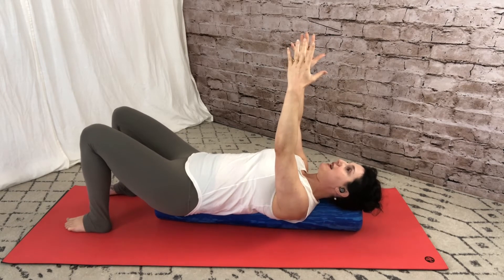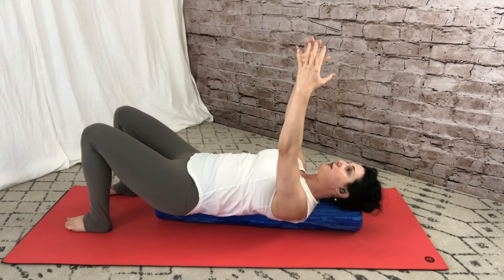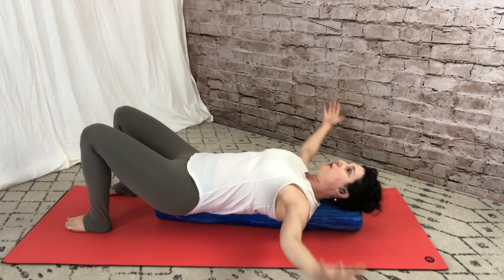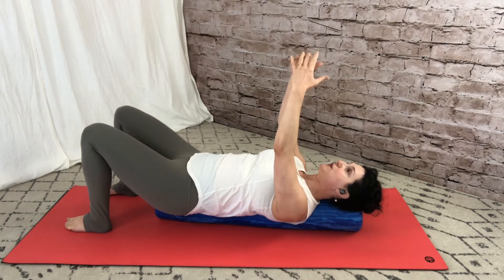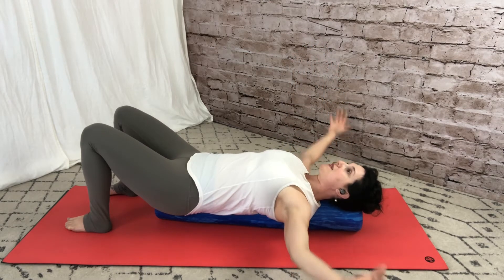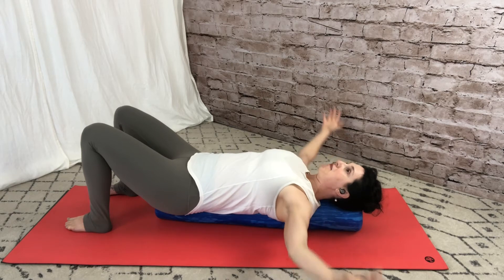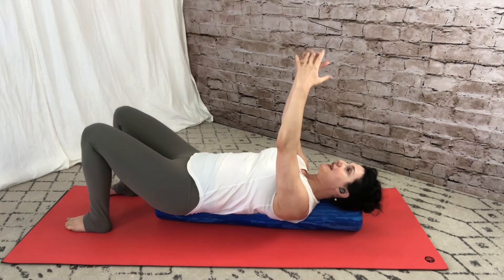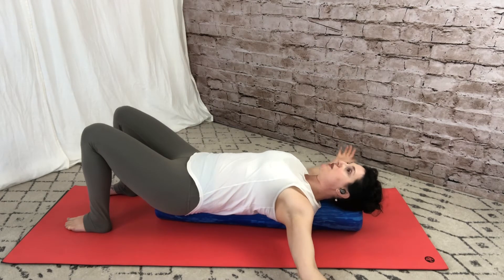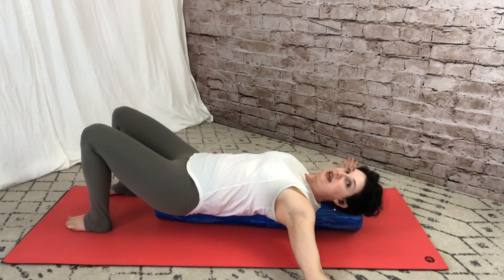Let the shoulder blades rest in center and stretch the arms out to the side — here we get more of a stretch through the chest — then float the arms back up. As you move the arms back and forth, try to stay as relaxed as possible between the ears and the shoulders. Those upper trap muscles at the tops of the shoulders, and the scalene muscles through the sides of the neck, can get overused and aggressive. So keep your neck and tops of your shoulders as relaxed as possible so you can really stretch through your chest.